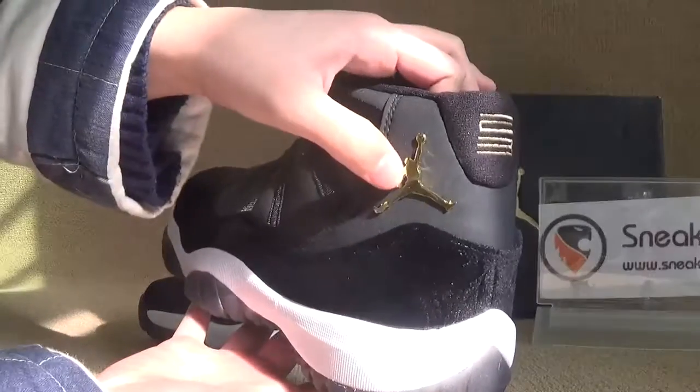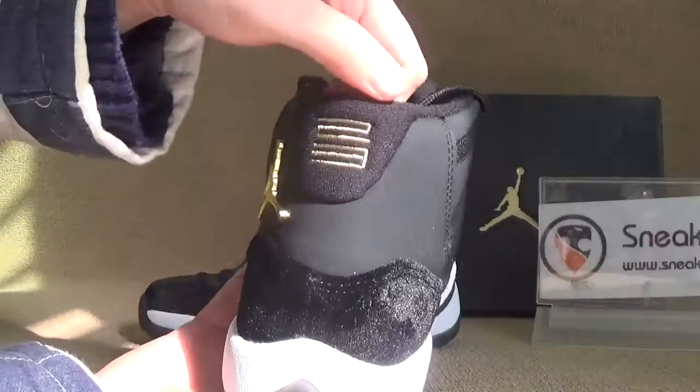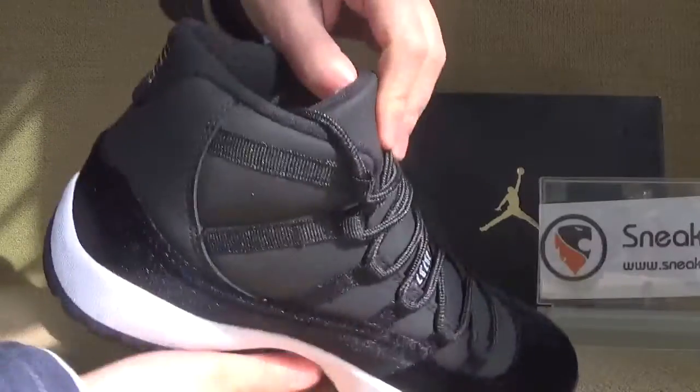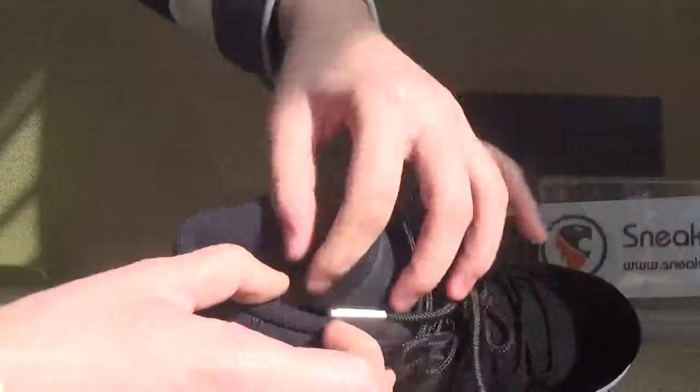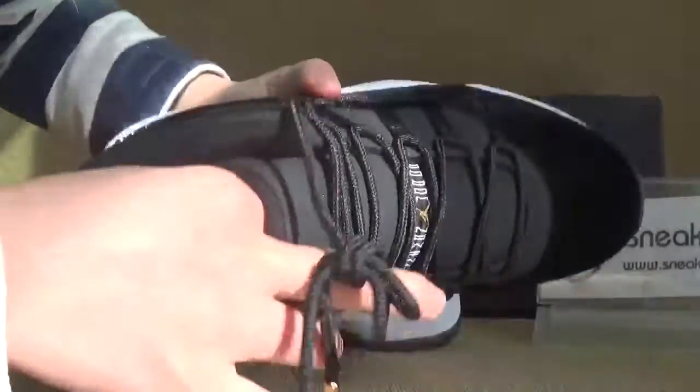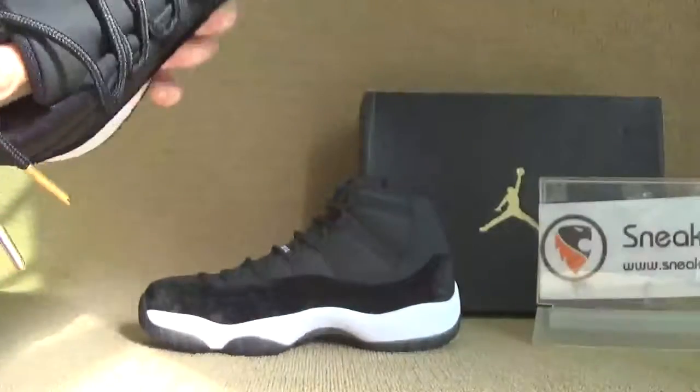Back here we got the golden Jumperman and number 24. Now let's turn to the inner parts. Here we got the golden shoelace tips. Also, we can take out the shoe tray.